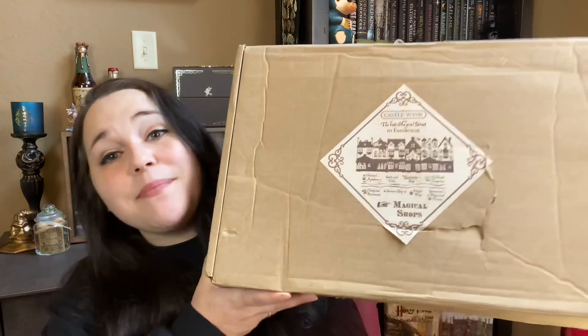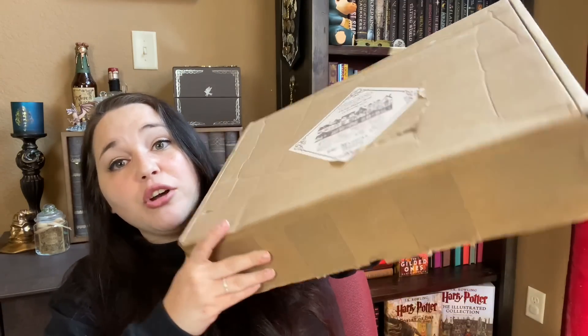So guys, as you can tell, I have my box from Misted Magic, and guys, look how big this box is. Holy freaking rabies, y'all. I have been so excited for this box. If you guys missed my first unboxing of Misted Magic, definitely go check it out. I'll try to remember to put that link in the description down below because I absolutely loved their first box. When they reached out to me asking if I wanted to unbox this box as well on my channel, I was like, yes!